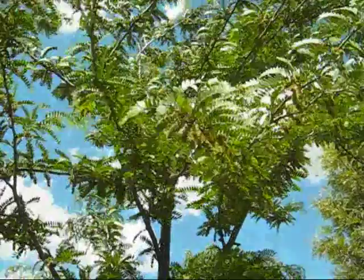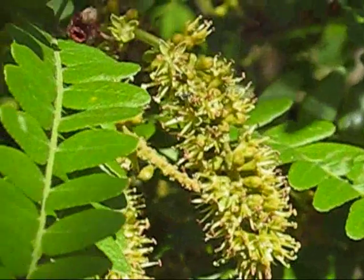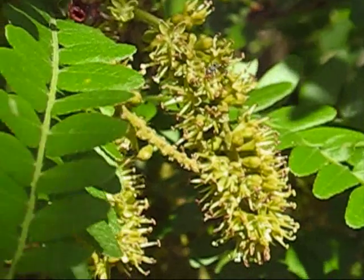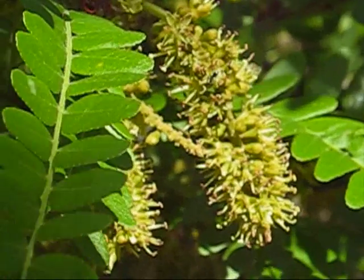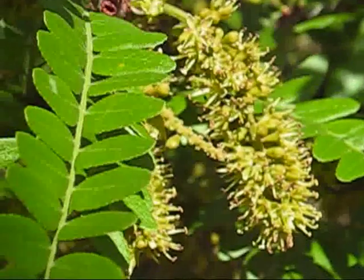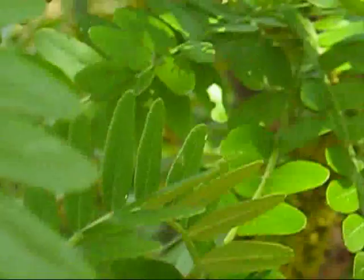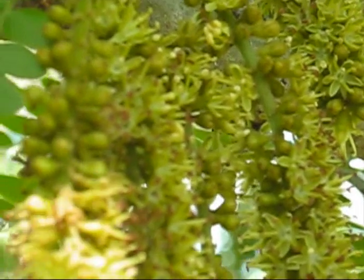Looking up into my Gleditsia tree. I'm looking at the Gleditsia blossom. The Gleditsias are all in bloom here in spring, and they smell a bit like ginger. There are thousands of blooms on this tree, and they're attracting the bees — they're everywhere.